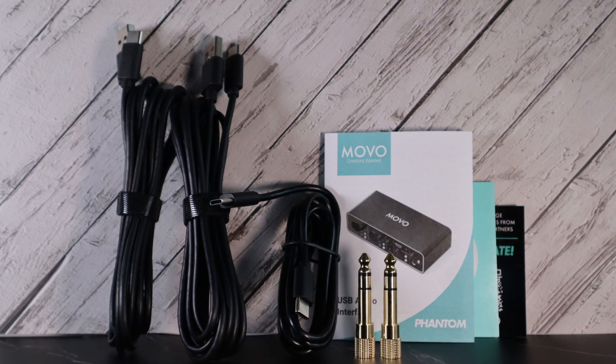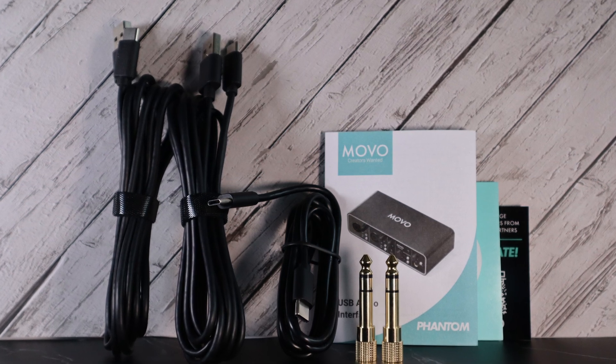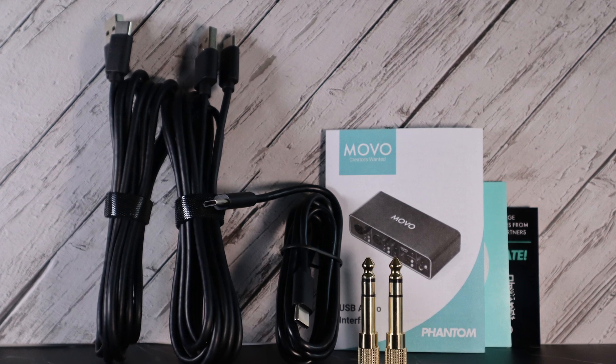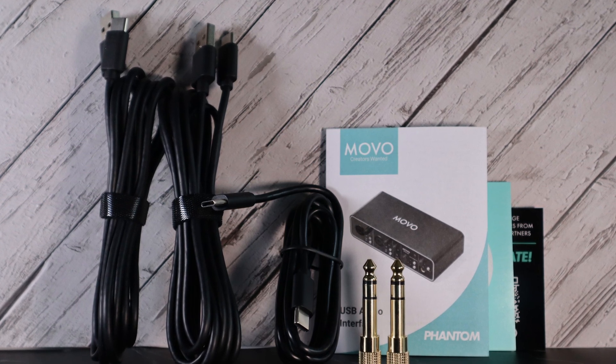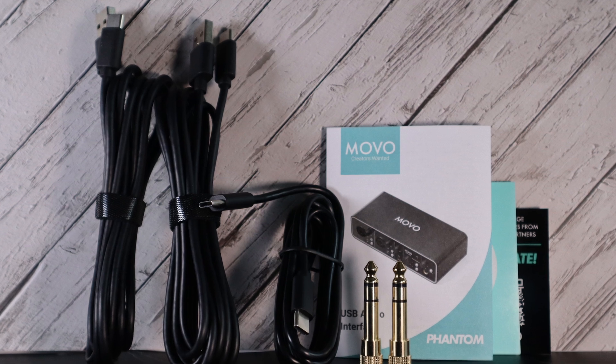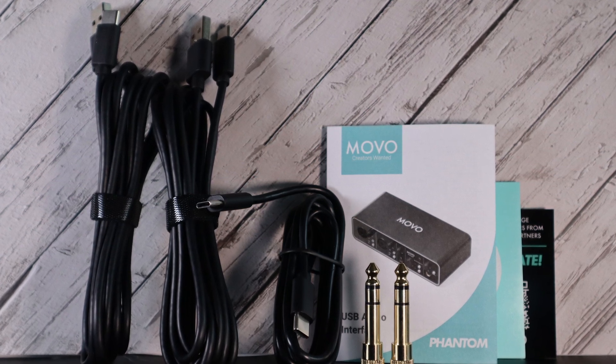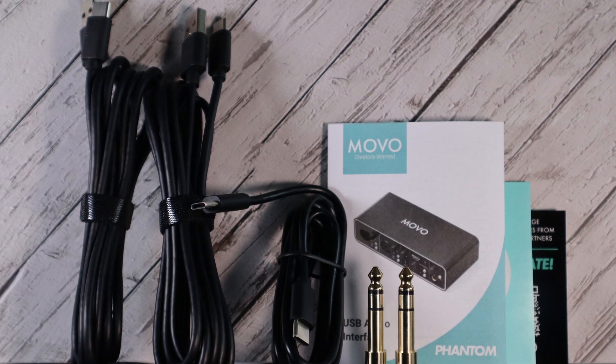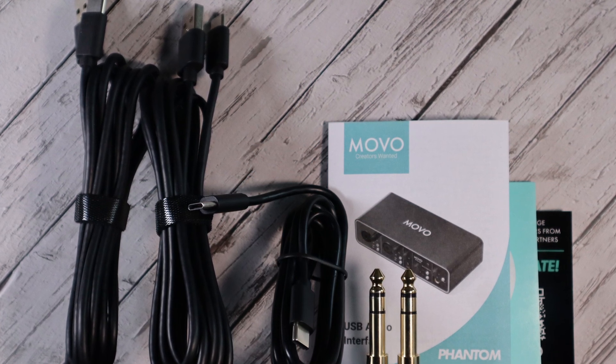When your Phantom Audio Interface arrives, inside the box you get one USB-C to two USB-C cable, two USB-C to USB-A cables, two 6.35mm to 3.5mm adapters, and of course the user manual.